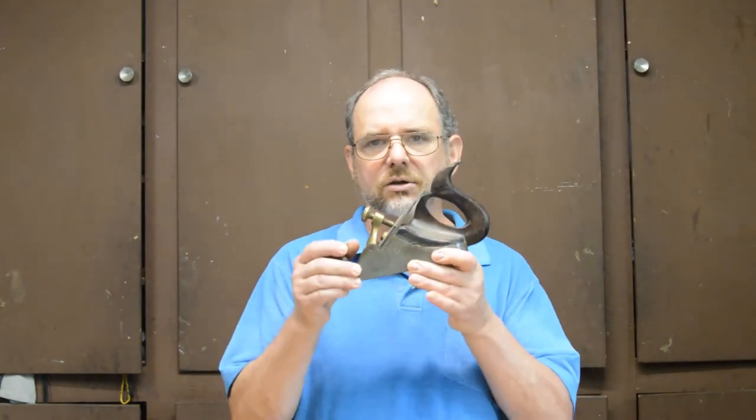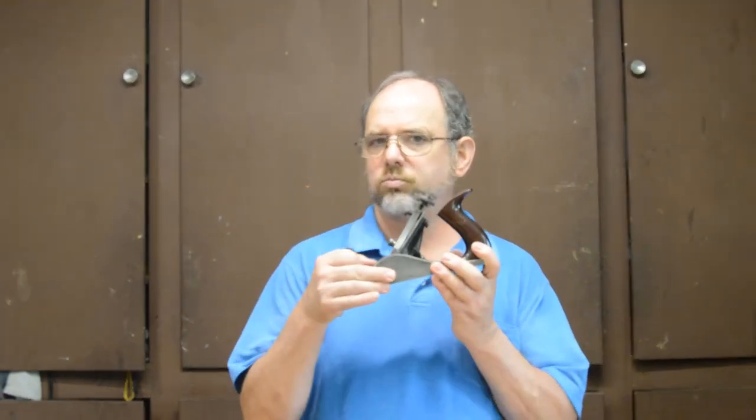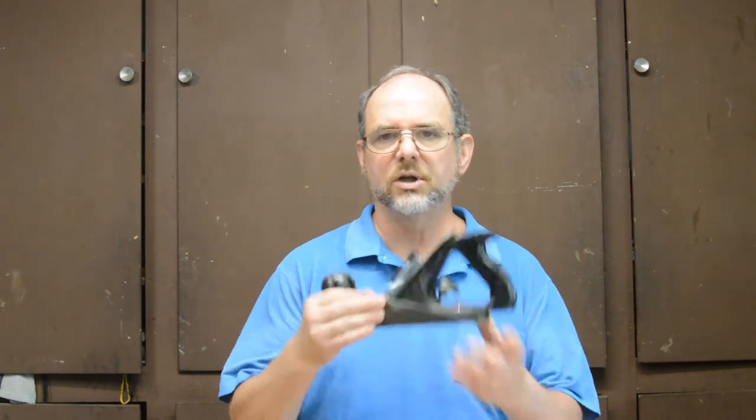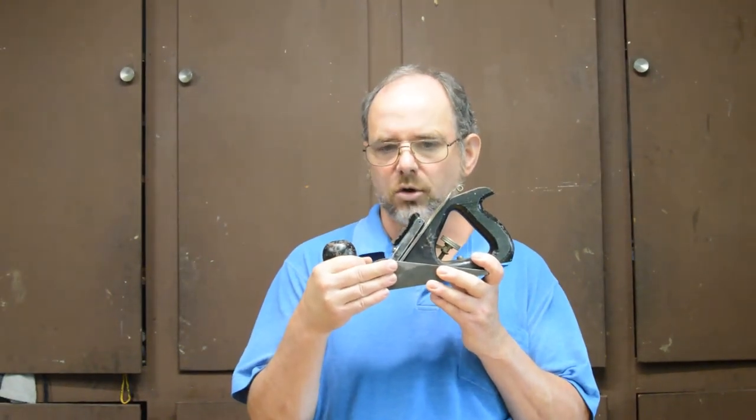We're going to look at three British planes. The first one is going to be a Scottish infill smoother. The second is going to be a Preston number nine. And the third is going to be a Marples X4. Unlike our previous videos, we're going to be comparing all three as one challenge, but doing them in separate videos. We'll still have a conclusion at the end of the three-part series.